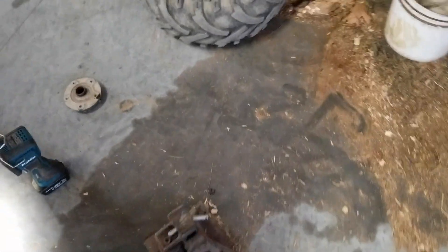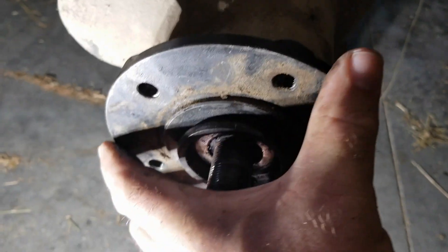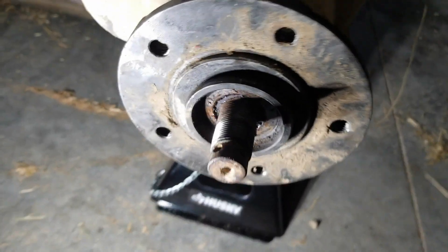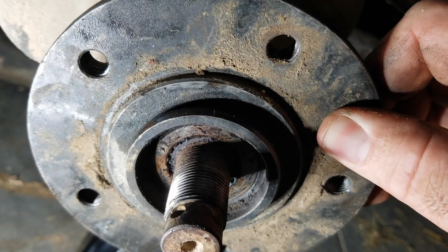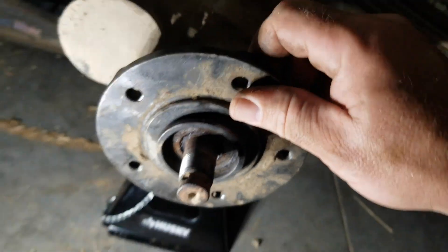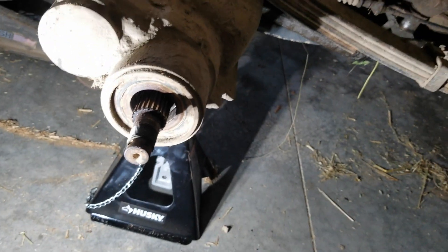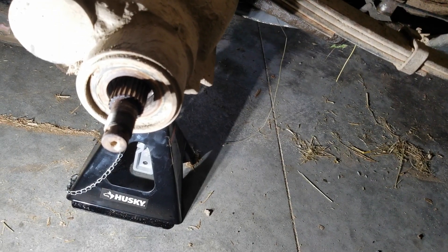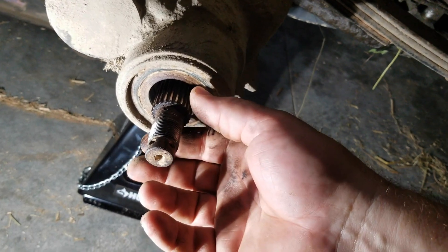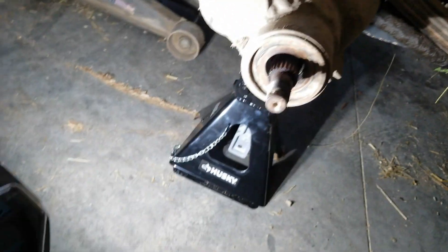Going over to the other side — see how the seal's in where it's not gonna rub on the hub. Put a good hub on there, and there is definitely play, more than the other side. So that's telling me that this shaft is worn out too. A new hub might band-aid it for a little bit, but unfortunately that's gonna have to be replaced too. Which means major, major disassembly.